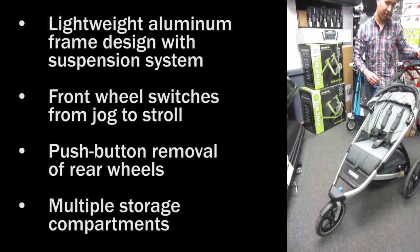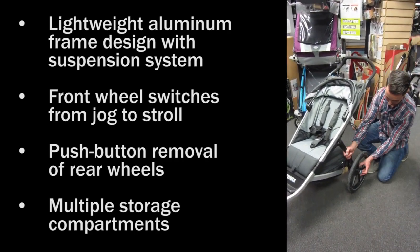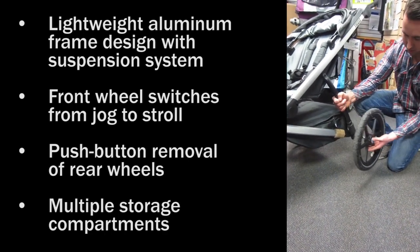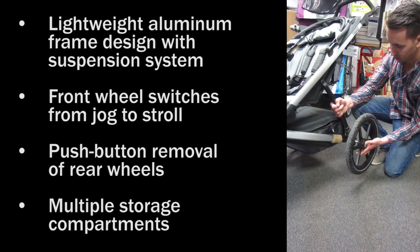The rear wheels on the stroller are removable to make it easy for storage. Just a push button on the center and that releases from the stroller. Then push button to reinstall.